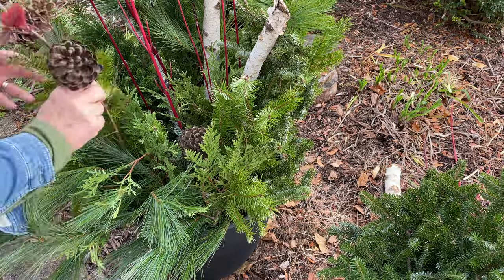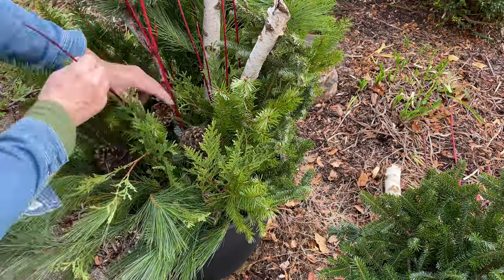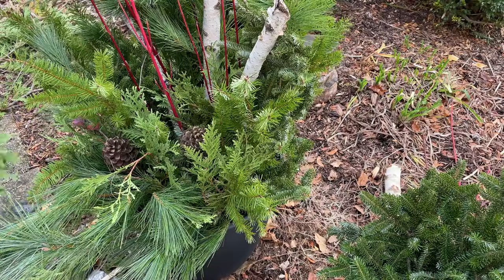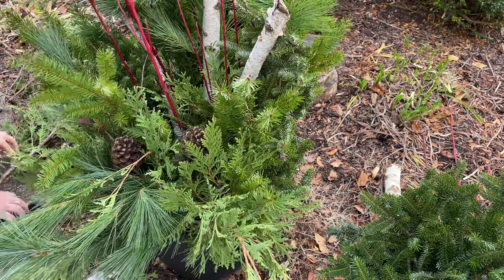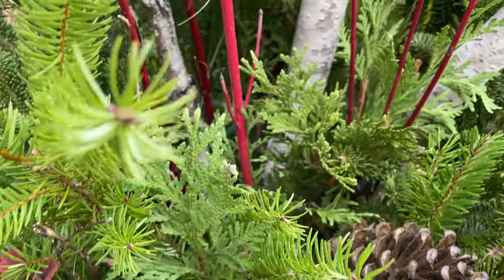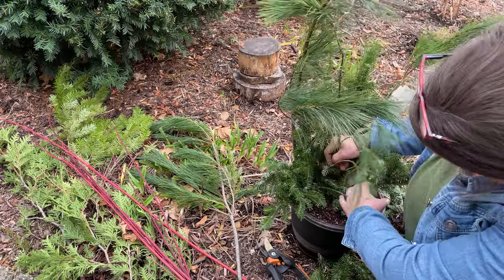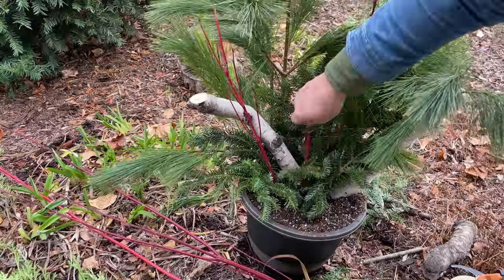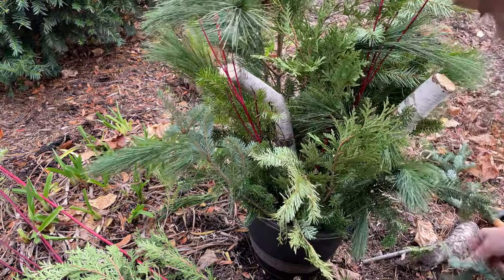Next I added a few pine cones, but you might also want to consider adding berries or a bow to contrast the green. For the second planter I followed the same basic plan — and as I mentioned, if you already have a large planter and a variety of evergreens in your yard, you can make these for free.